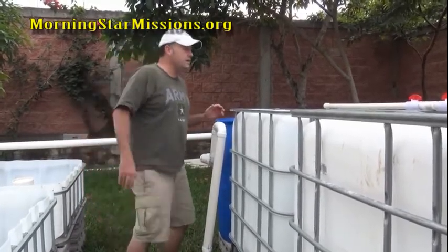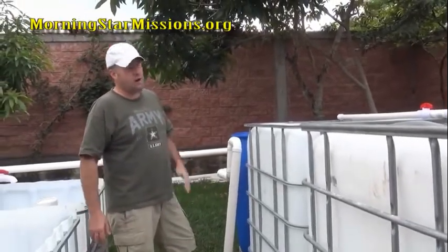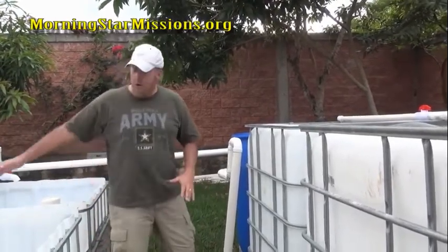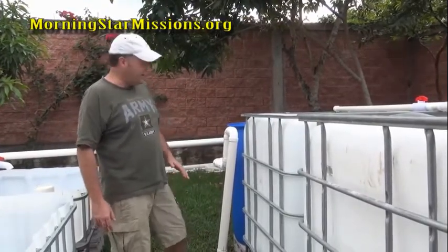I have a backup battery system for my aeration, but as far as my water pumps, I do not have a backup battery system to pump the water through the system. But I do have a backup system for my aeration.